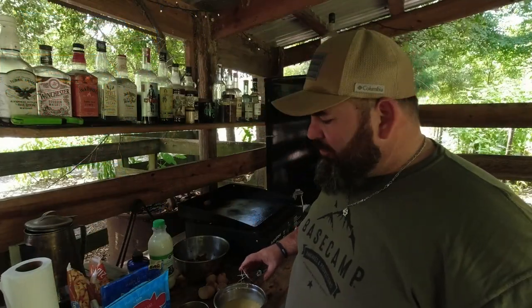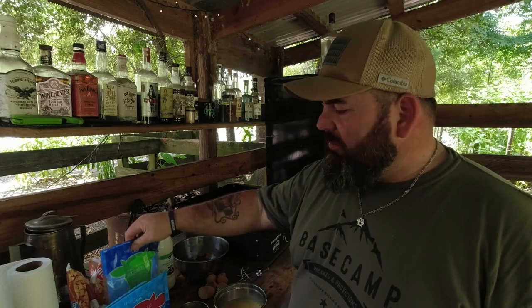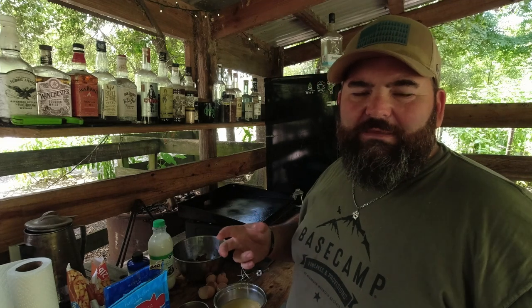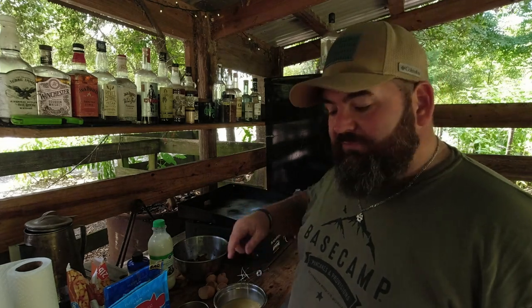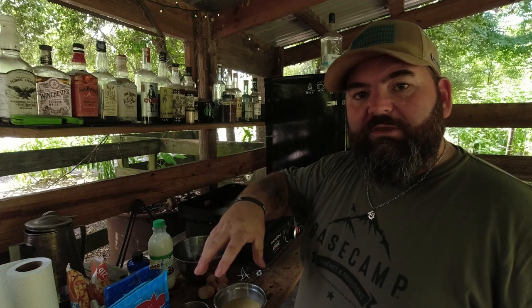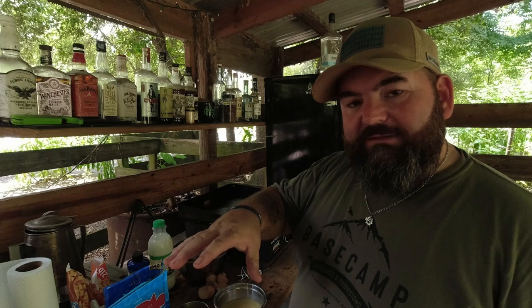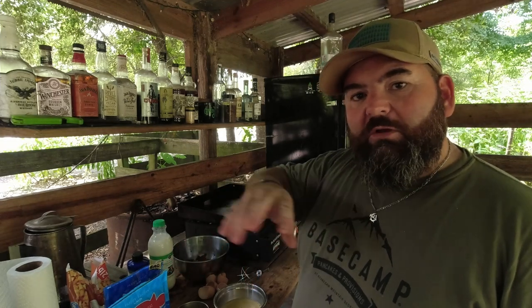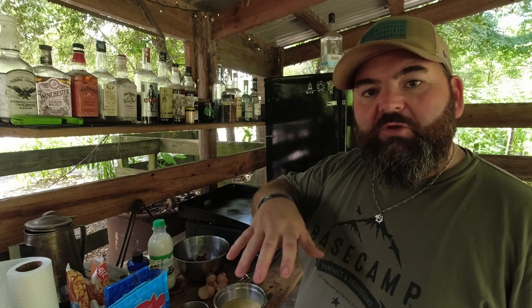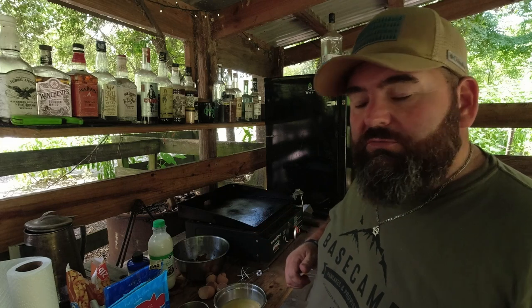I'm going to go ahead and add some cheese — sharp cheddar and some mozzarella, basically equal parts. I'm going to mix some of that cheese into the eggs, pour it over the top of everything, get it all mixed up good, and then just before we're done I'll sprinkle some more cheese on top. Then put some coals on top of the Dutch oven to brown that cheese and I think we should be good.